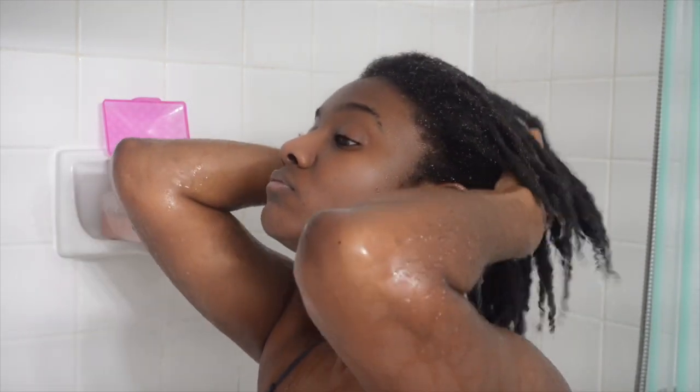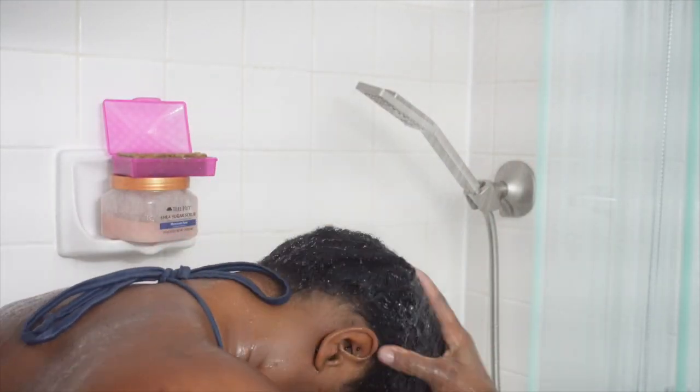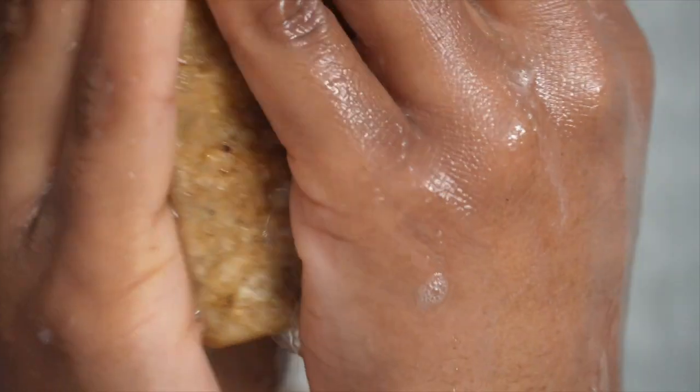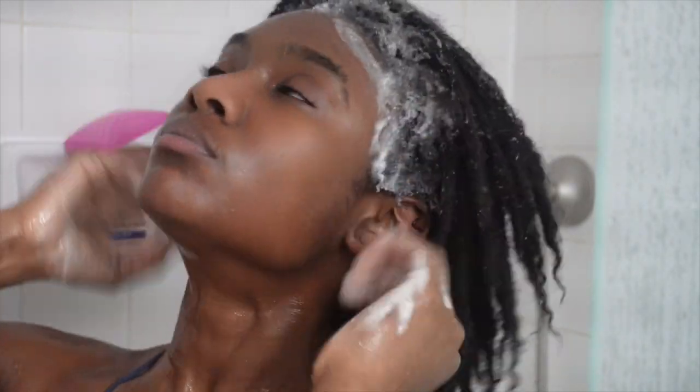The first thing you want to do is really drench your hair with water. You want to make sure that your locks are completely drenched before you start putting any product in — get the top, middle, back, really make sure that water is in there. Today I'm using African Black Soap to wash my hair. Sometimes I also use Dr. Bronner's Castile Soap, but I'm in the market for a new shampoo since I've heard both leave a little bit of film on your hair.